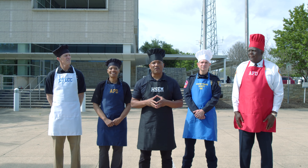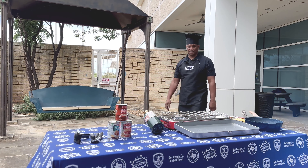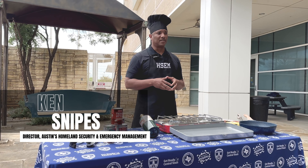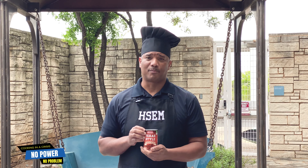I'm Ken Snipes, director of Austin's Homeland Security and Emergency Management team, and I'm here to let you know that cooking during a power outage doesn't have to be complicated. In fact, you can prepare for yourself a can of beans. A can of beans is very nutritious and high in protein.